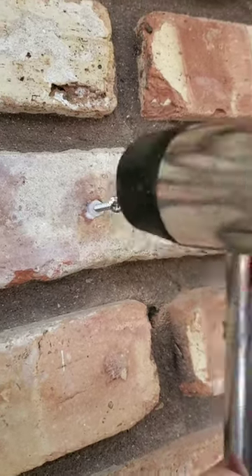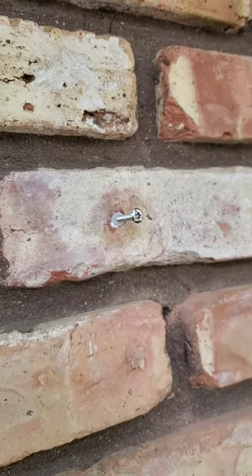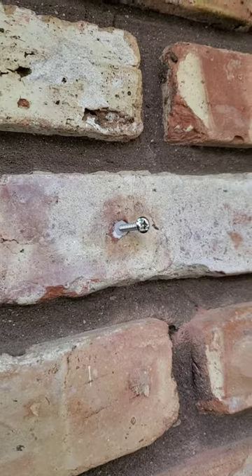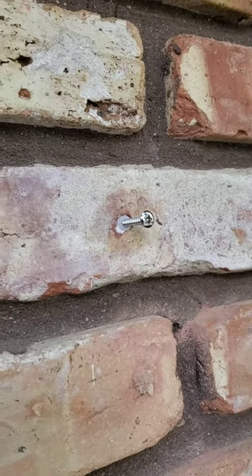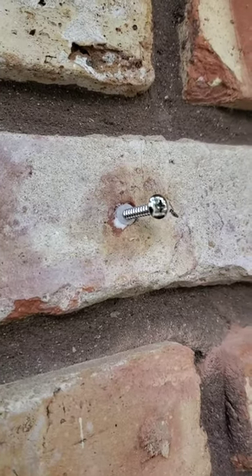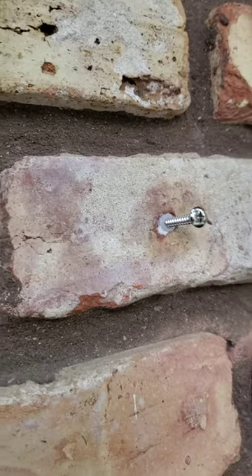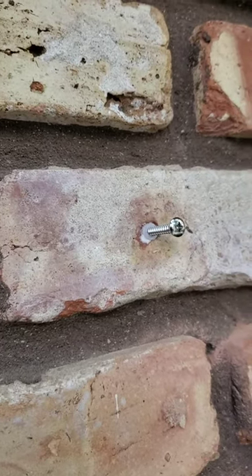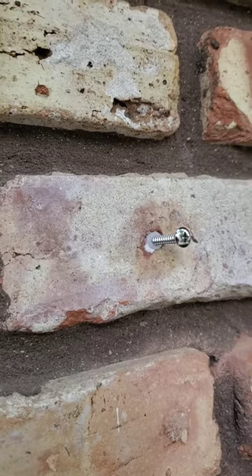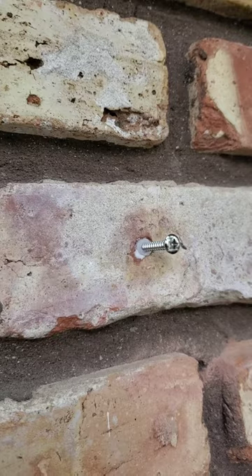I'm using a rubber mallet just to make sure it's tight, then I back the screw out and do the same thing four more times. To get this level on a brick wall is a little tricky to mark. I usually put one screw in, put the flagpole holder up, level it, and then drill the other hole. That way I get the two bottom holes in and know it's level, then I can go ahead and do the rest.